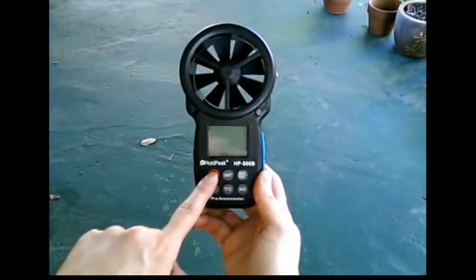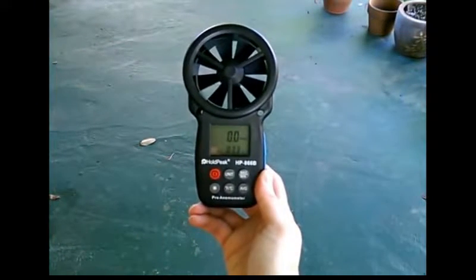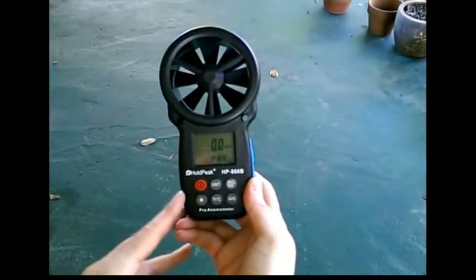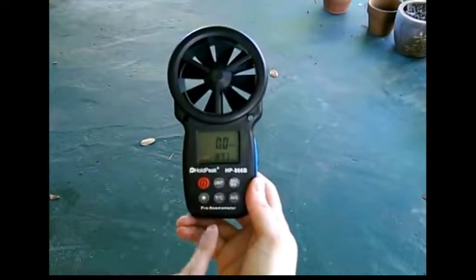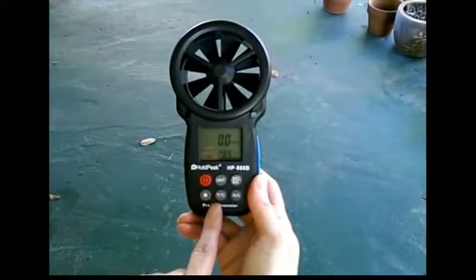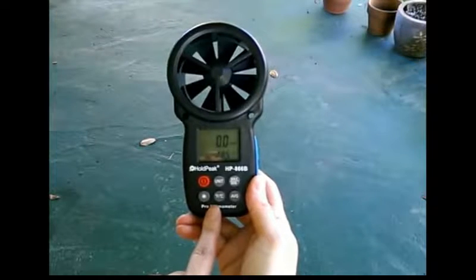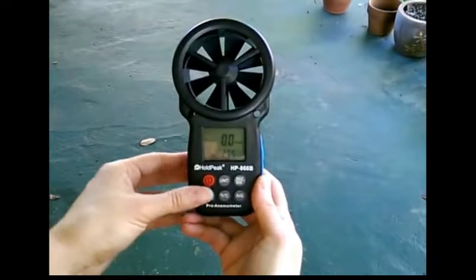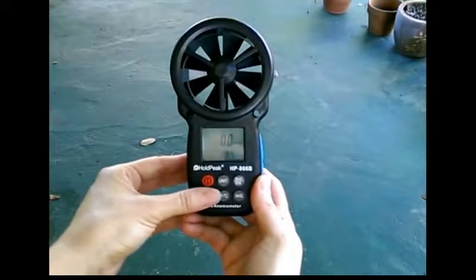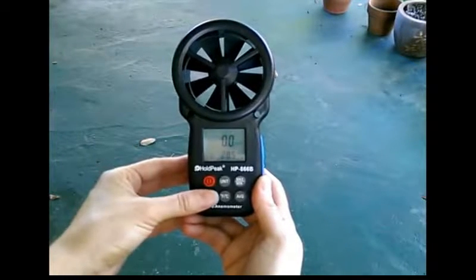This is very easy to operate. You have your power button, and right away you see the temperature. You can choose between Fahrenheit and Celsius very easily by just pressing that button. This also has a backlight — it's a light blue color, so that's great if it's dark outside or nighttime.